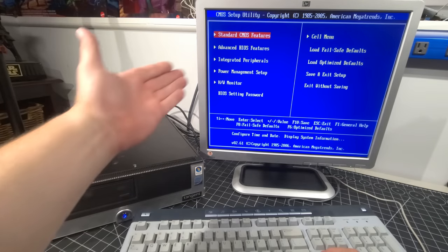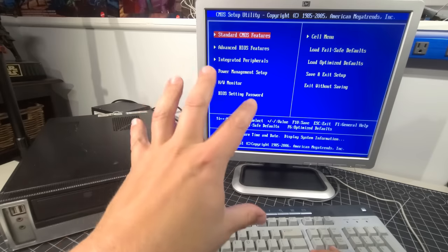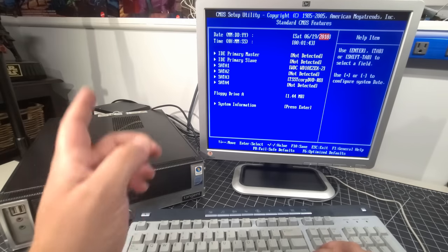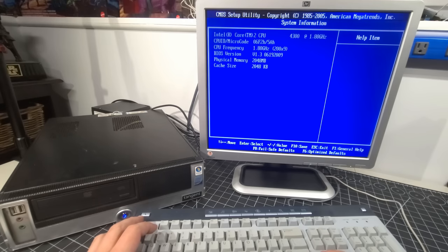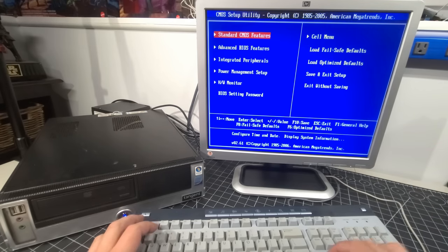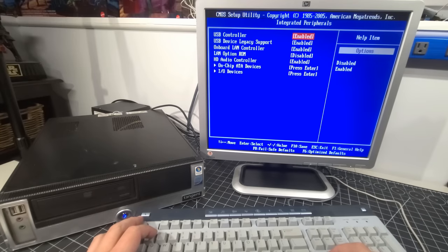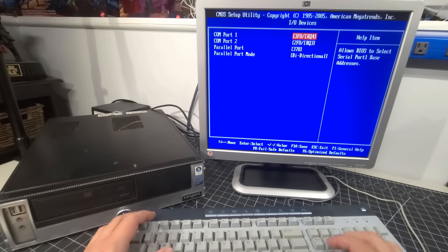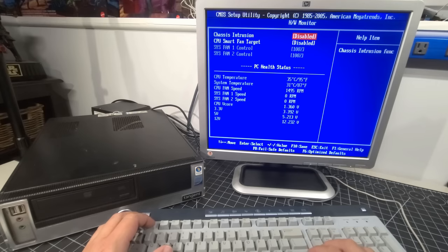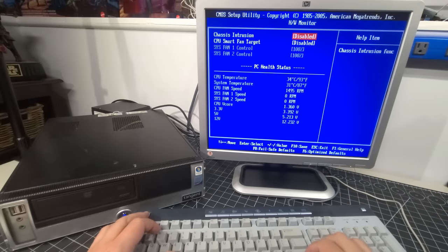The first thing we're going to do is go into setup. Beautiful setup — I just love the look of this. Standard CMOS features — it's not 2009, it's 2023, so let's get this set up. Advanced BIOS features — nothing I really need to do too much with at this moment. Integrated peripherals — we have USB support, onboard LAN controller, and HD audio controller enabled. Hardware monitor — it's running nice and cool with the thermal paste we just added and the fan we cleaned. You can see it's running nice and slowly, which is great.